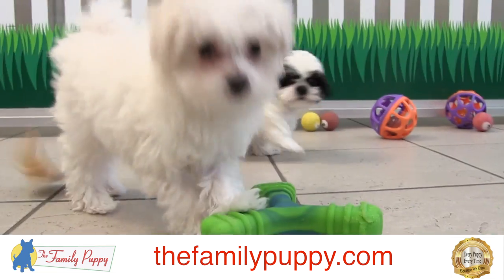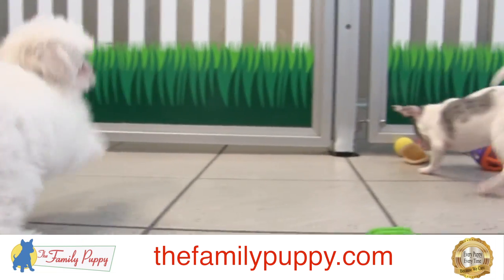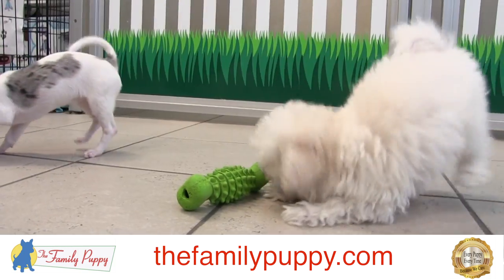The Maltese is the kind of dog that you have to get groomed and shaved short if you want to keep the puppy cut, but you could let it grow longer if you want to keep what's called a show cut.